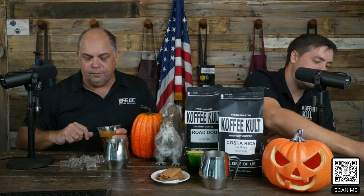Now we need to add our espresso — one shot of cold espresso. Then you can add your ice back in. I hope these tables are clean. Yeah, we just cleaned them — it's all good.